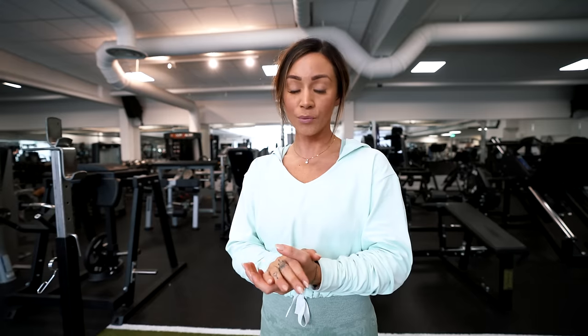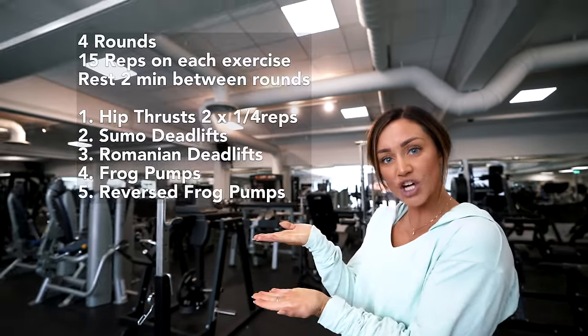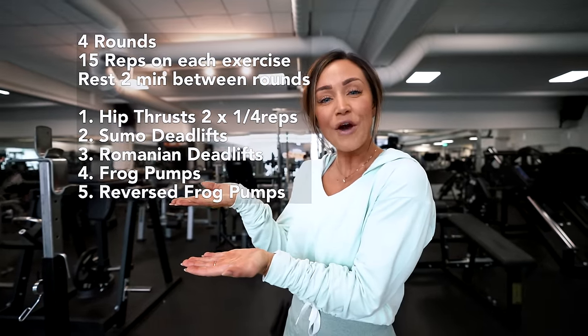So what we're doing here: first we're gonna do hip thrust. After that we're going strictly over to a sumo deadlift. After that one we're going to a Romanian deadlift, then a frog pump, and last one reversed frog pumps. We're using only barbells as I said, so you have to find your own weights — it doesn't matter which weights I use because we're all different. If you want to have this workout, just screenshot it and you'll have everything you need for this session. Now we're ready. Let's go.